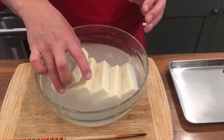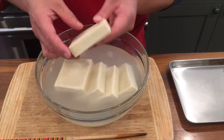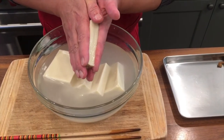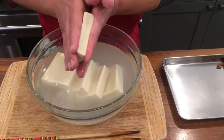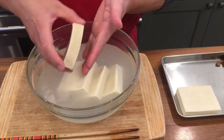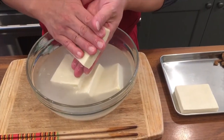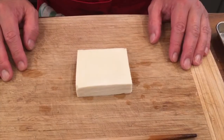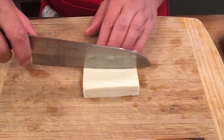After several minutes, this koya dofu has been fully rehydrated. You want to squeeze out the water so that we can put really nice flavor into the koya dofu. Because it is almost like a sponge, the water comes out easily. Next, I am cutting six pieces.